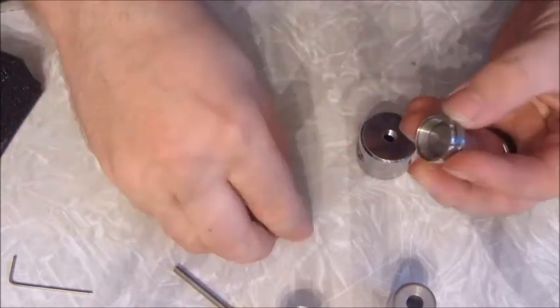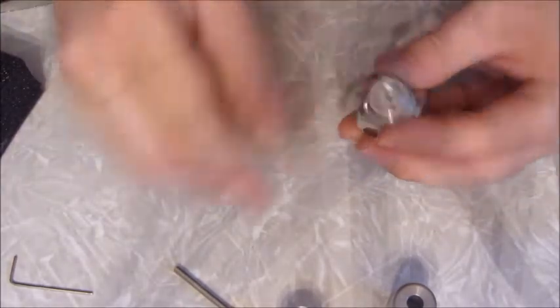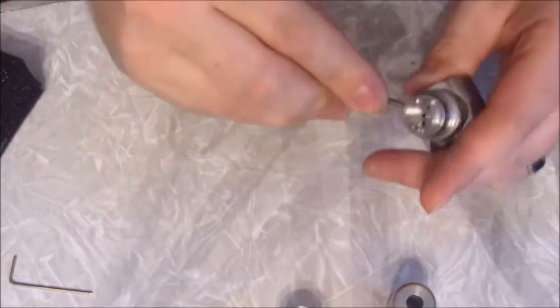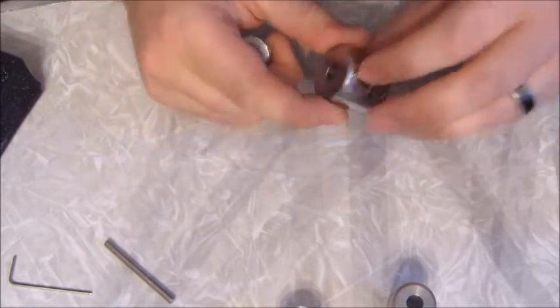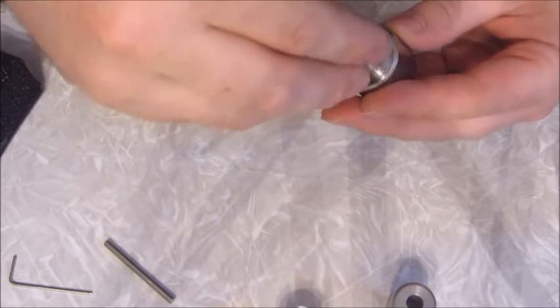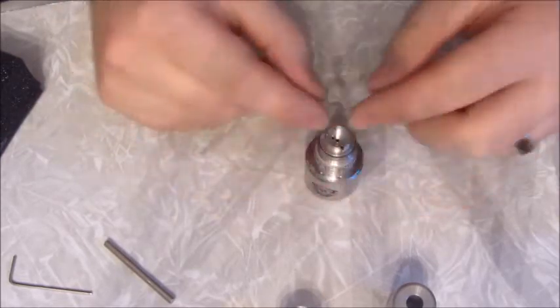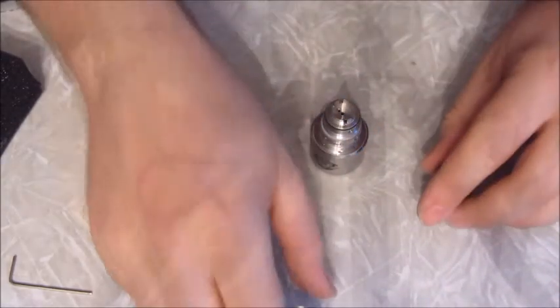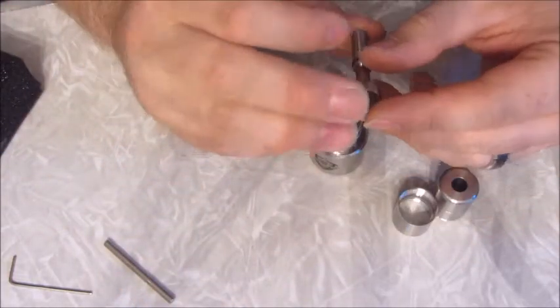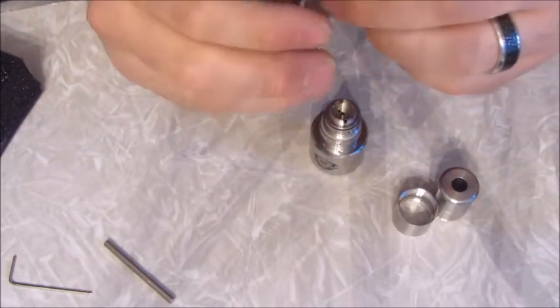I'll put this back together — just twist the opposite way when reassembling. Make sure it's nice and snug; don't over-tighten it. Now this here is the stand, but also the tool. There's only one way you can screw it on. There's the stand, here's the middle section, there's the top cap, here's the bottom tank section, here is your pipe. The drip tip does not come off — I've tried. It's just one piece, it looks like.